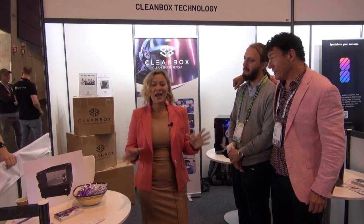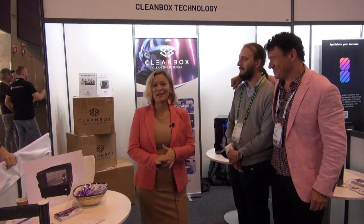Hi, I'm Amy Hedrick. I'm the CEO and founder of Cleanbox Technology. We are the global leader in smart tech hygiene. What does that mean? It means we clean and dry your headsets between users so that you can safely take that amazingly cool technology and use it in your business every day.